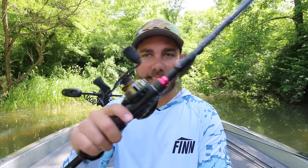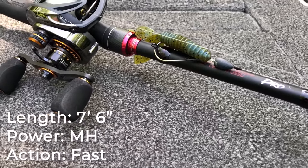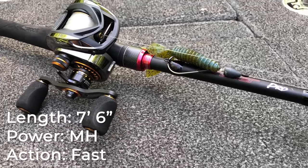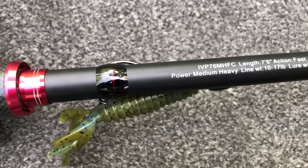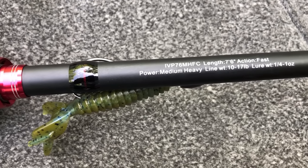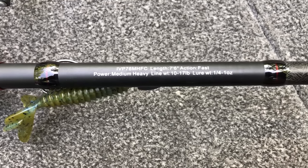Now the one type of treble hooked lure I won't throw on that rod is really bigger swim baits like a big glide bait, and that actually brings me to rod number three — a seven foot six inch medium heavy power fast action rod. This particular rod is also an Arc Invoker Pro. I love how light this rod is, but again, no matter what brand you are fishing, that length, that power, that action is what you want.